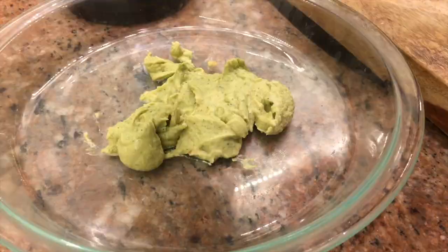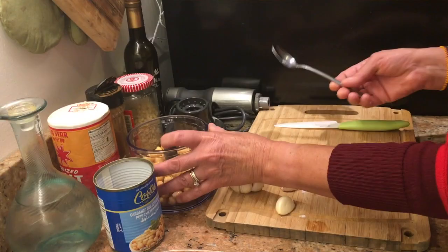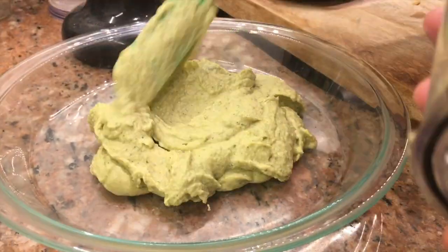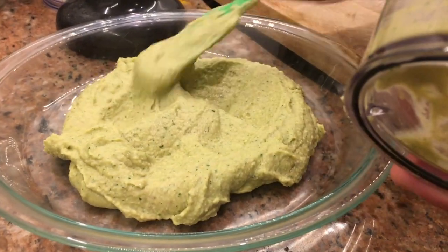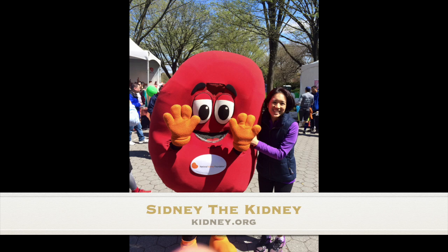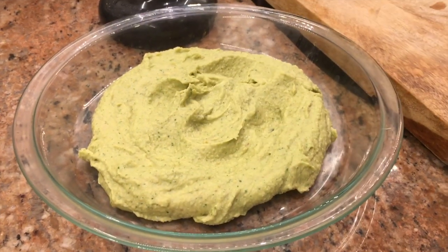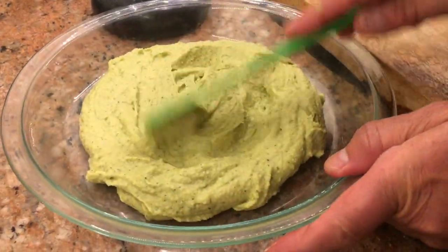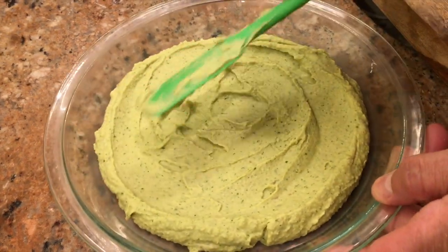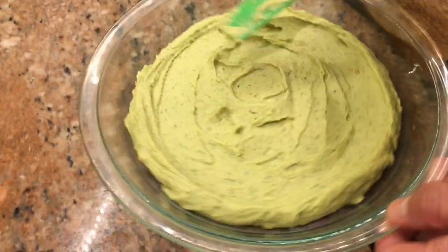We blended it, and we use the water that came in the can to make it more liquid — to get that consistency — rather than adding more olive oil. That's actually a healthier way. Beans and legumes are great for your health, it's filling, and it only requires a couple of ingredients which you can adjust. Look at that green color! The green color is from the cilantro. Regular hummus does not have cilantro in it, but I just like cilantro because it's very delicious.